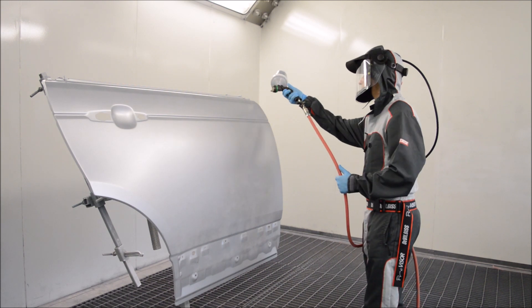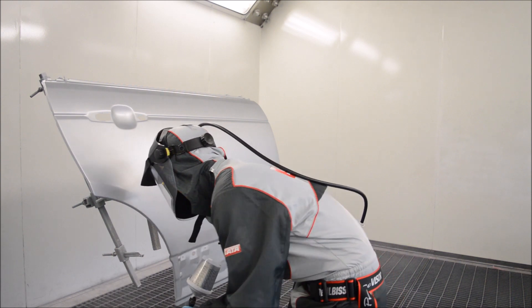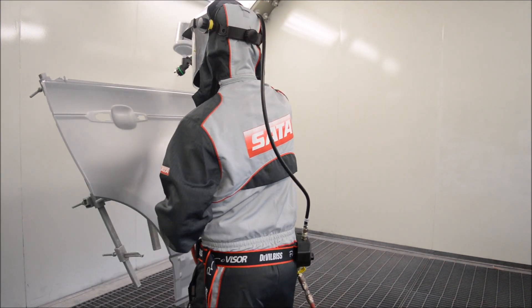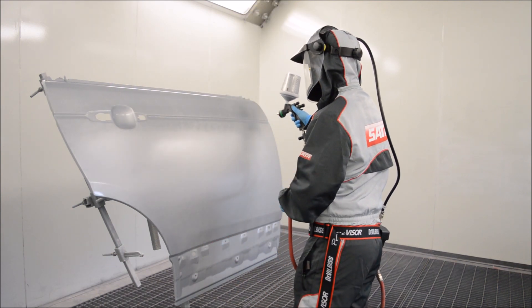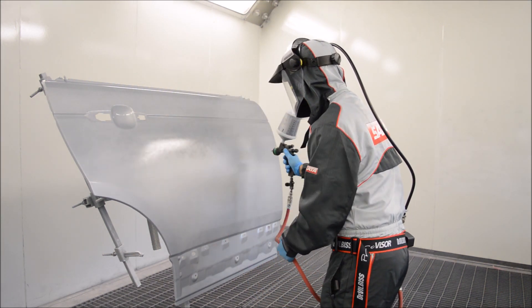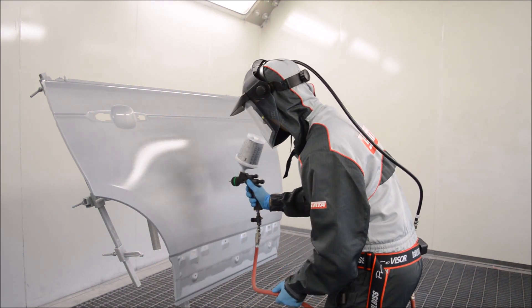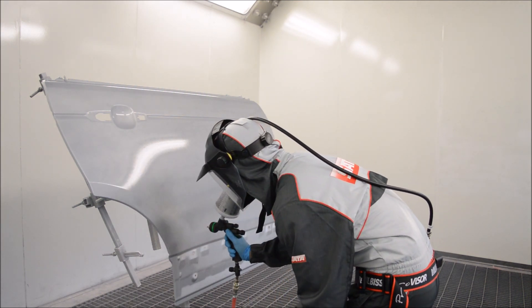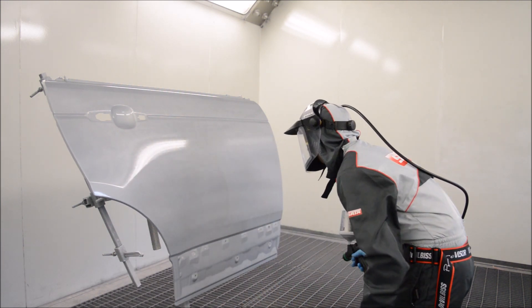Now we're going to apply one full coat, and this is the tricky part — the part you need to get right to help prevent defects later on. First, we need to make sure our overlap is nice and even, not too far apart, which causes striping. We also don't want to over-apply or under-apply the base coat. Applying it too heavy causes the metallic to appear darker; applying it too light causes it to be too light. We need to be somewhere in the middle to achieve that proper metallic lay-down.